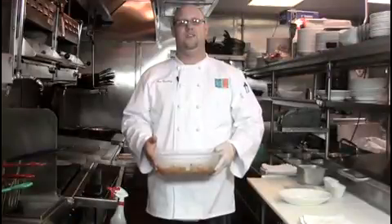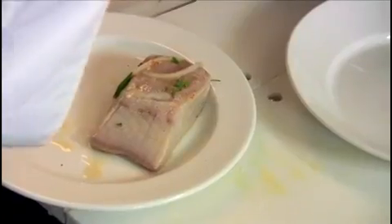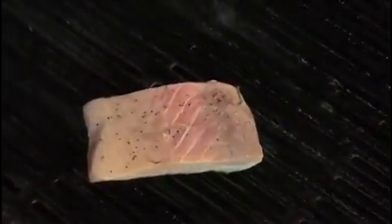We're going to grill our fish and finish the dish. First, oil your hot grill. Remove the fish from the marinade and lightly season with salt and pepper on both sides. Grill skin side up to start, cooking roughly about four minutes on each side. After four minutes, flip the fish over. The fish looks done, so now we're going to plate up the key lime mahi.